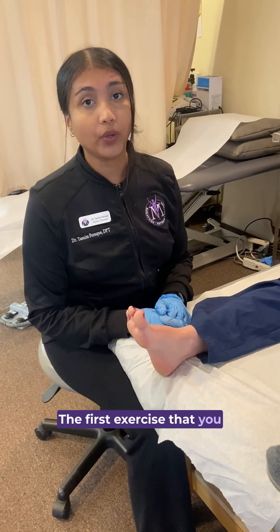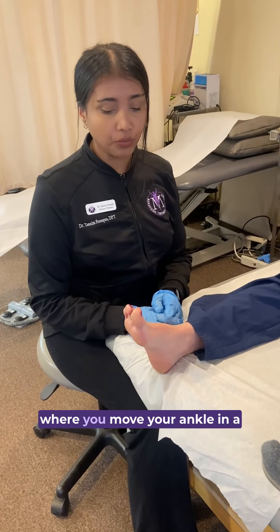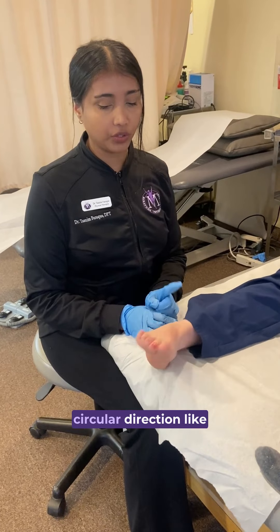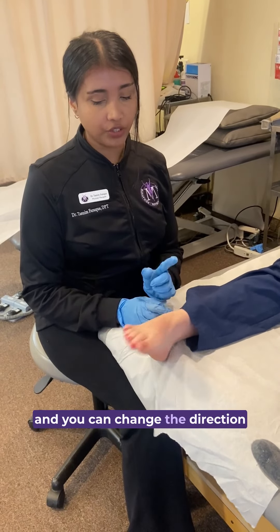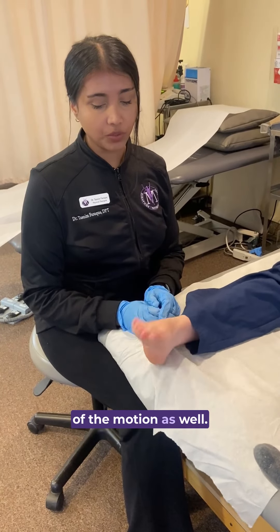The first exercise that you can do is ankle circles, where you move your ankle in a circular direction, like my patient here, and you can change the direction of the motion as well.